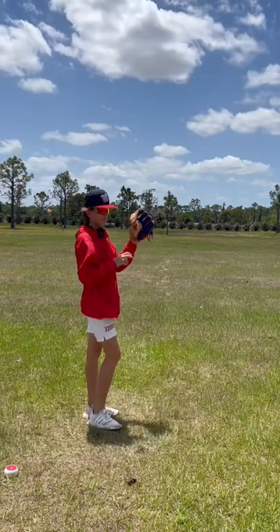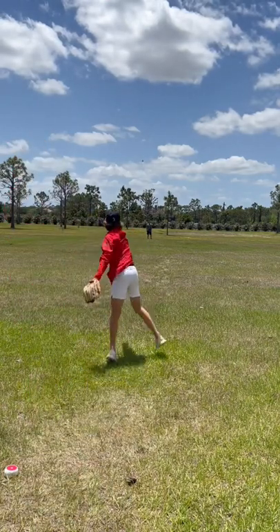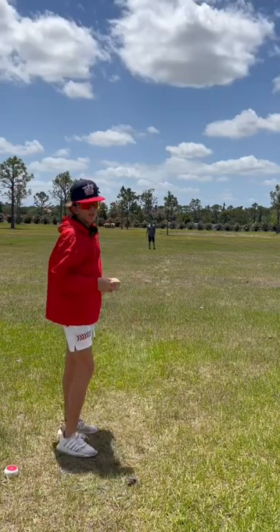Once you start working it, we're going to go with some outfield throws. Now our 90 feet, just shuffle shuffle, baby.